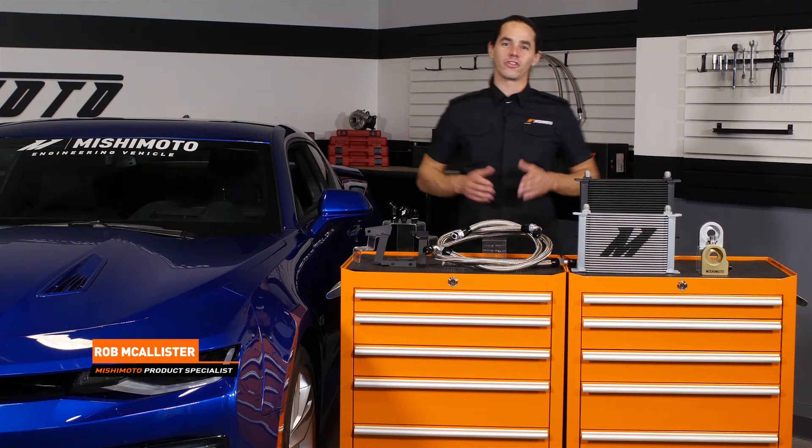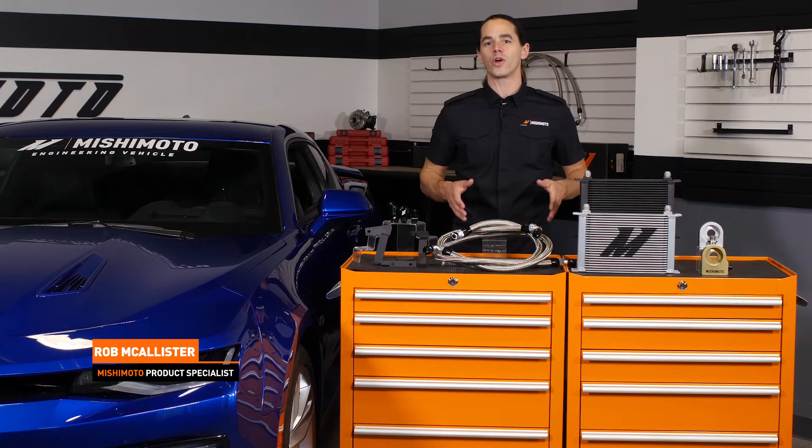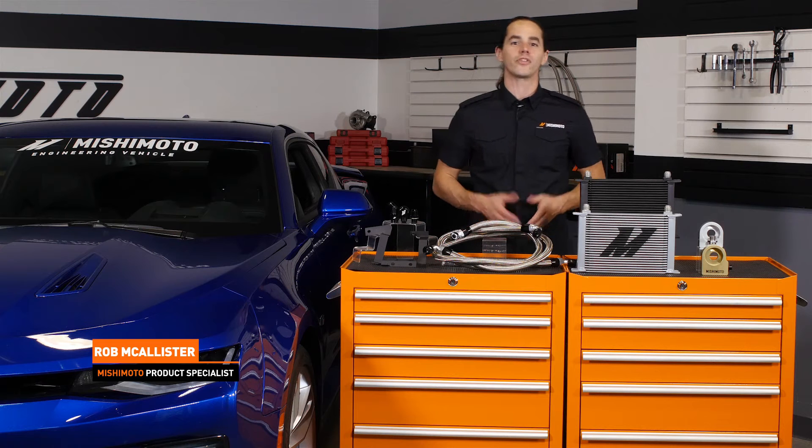What's up everyone? Rob here from Mishimoto. Today we're going to take a look at our Direct Fit Oil Cooler Kit for your 2016 Plus Camaro SS.